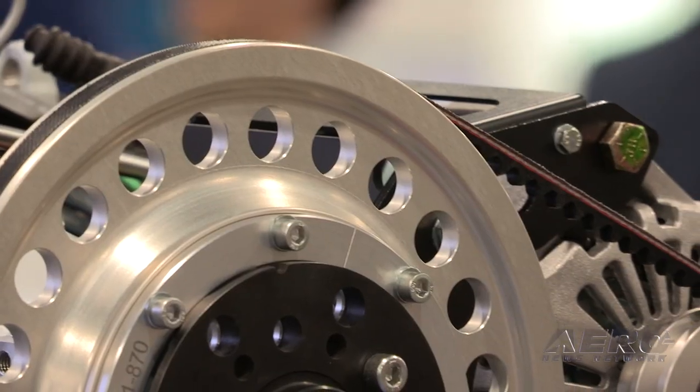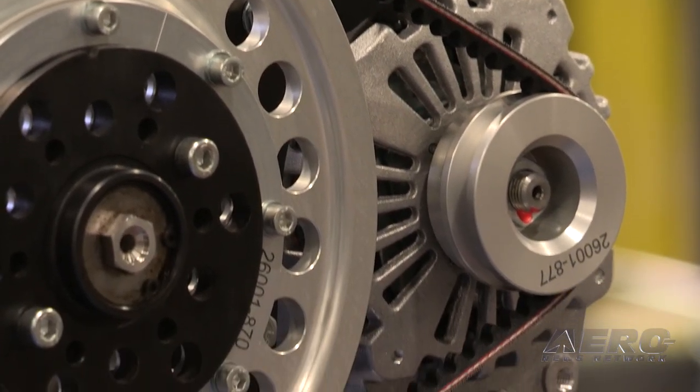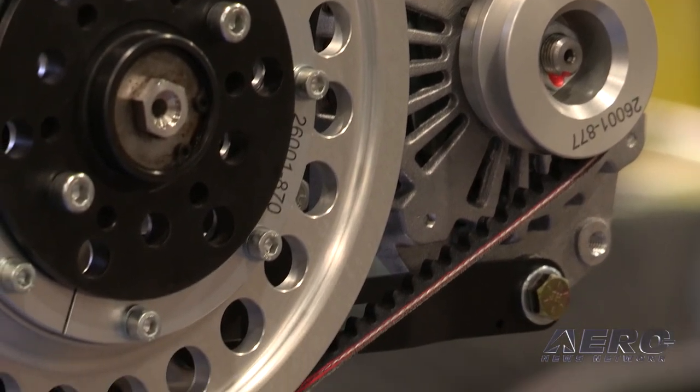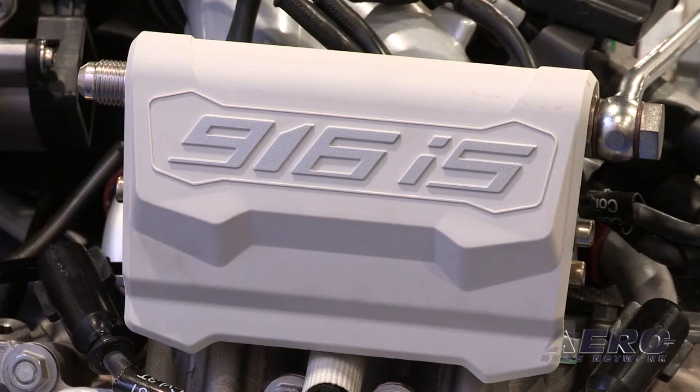So we developed in the last five years a lot of products around it — from control panels, external alternator systems, autothrottle systems, and 20 to 30 different products for UAS and general aviation. We are also supplying Rotax itself, as we are a certified development partner and a serious OEM development partner for Rotax.